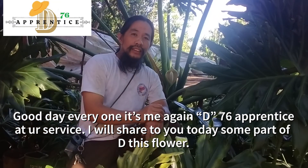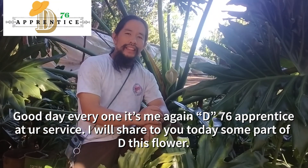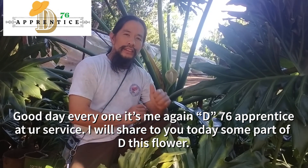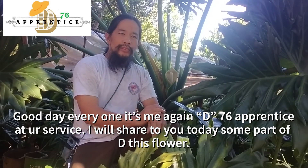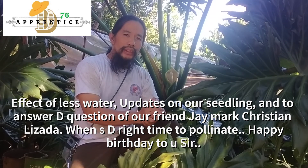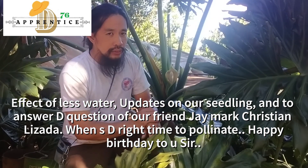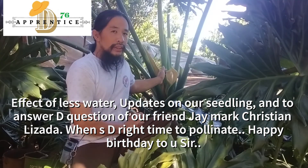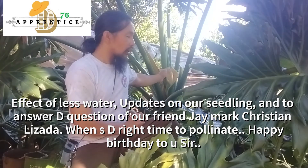Good day everyone, it's me again, the 76th apprentice at your service. I will share with you today some parts of this flower, the effect of less water, updates on our seedlings, and to answer the question of our friend Sir J. Mark Christian Lizada: when is the right time to pollinate?